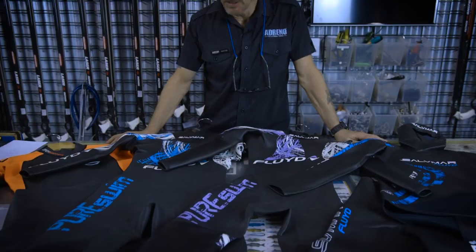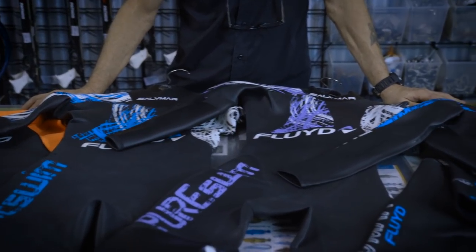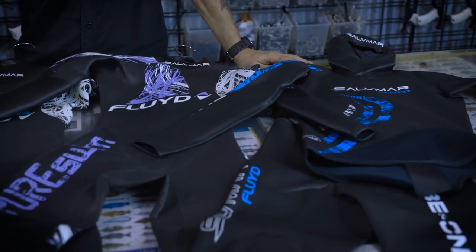Hi, it's Wayne here from Adreno Brisbane. I'm here with some freediving suits. We've got a bit of a range developing here, and let me just go over a few of the suits and how we've been using them.